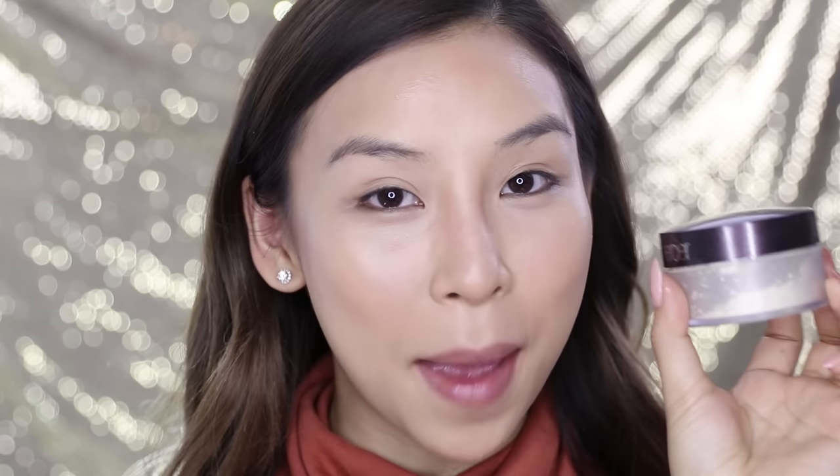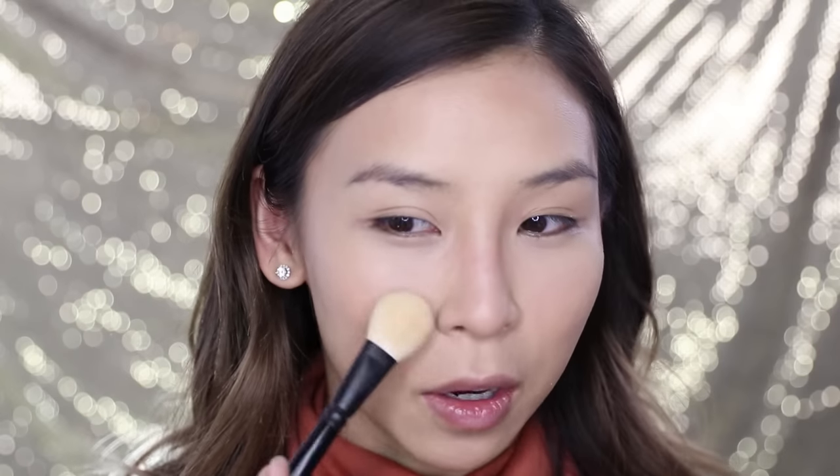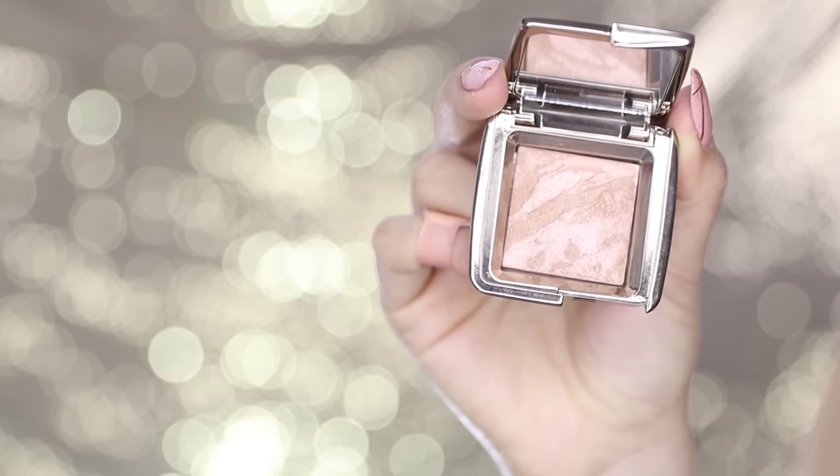Now I'm ready to set my base with my Laura Mercier Translucent Powder — I'm just going to pat it on. I'm not really into baking at the moment; I don't want to overdo it with the powder because I want my skin to be quite dewy. Baking makes everything matte, so you're taking the shine away and then having to add it back in. So I'm going to be very light-handed. For the contoured areas and perimeters of my face, I'm just going to bronze it up with my Hourglass Luminous Bronze Light.